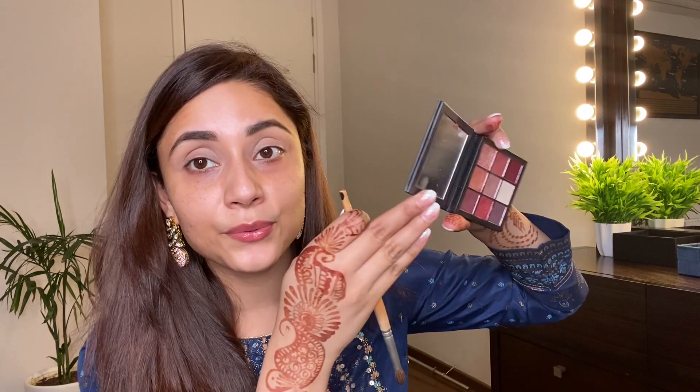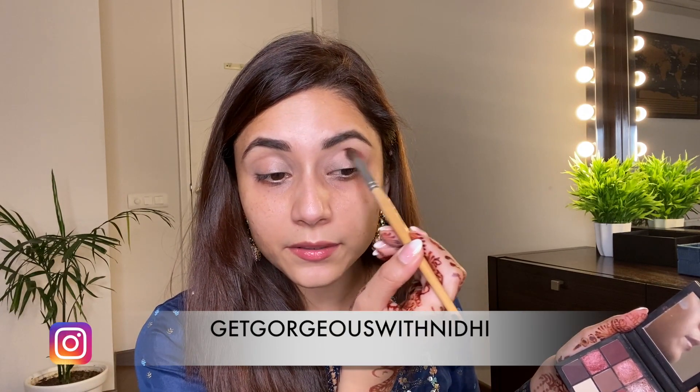I'm taking this shade from my Huda Beauty Mauve Obsession palette. This is the palette I will be using for my eye makeup today because it has all these beautiful shades of mauve, pink, and everything. Just this one palette is good enough to do this makeup. I'm using a particular shade right now going on my crease.